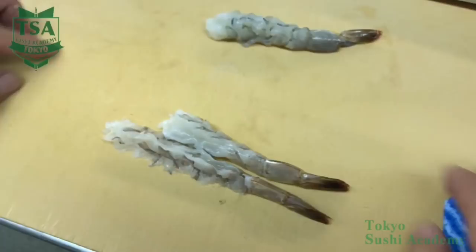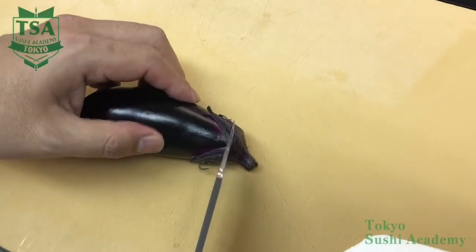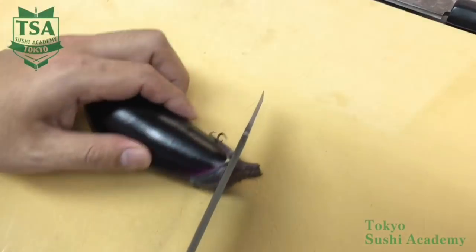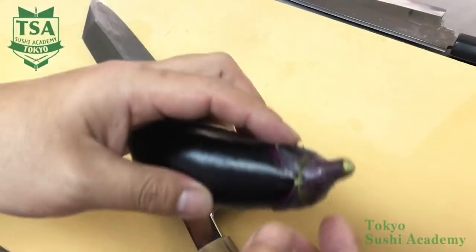If the tail part is black, scratch it with the knife. Then trim the tip. In doing so, it will remove the moisture and prevent the oil from splashing.